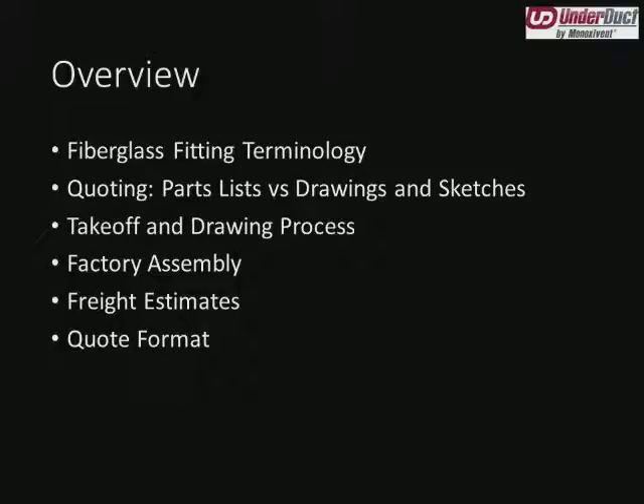A little bit of overview today. We're going to start off talking about fiberglass fitting terminology. Then we're going to get into quoting — how we quote parts and pieces lists versus having actual sketches or contract documents that we can quote from. We're going to touch on the software we use for takeoff and drawing, then discuss manifolding or factory assembly. We'll have freight estimates, and then we'll see a sample quote that shows how everything comes together.